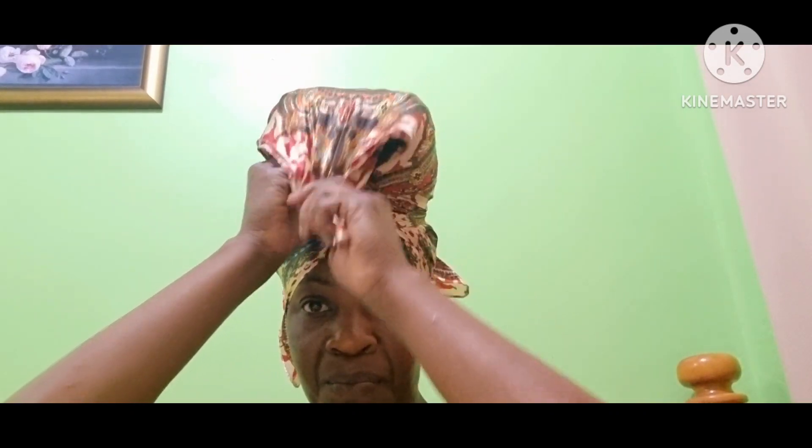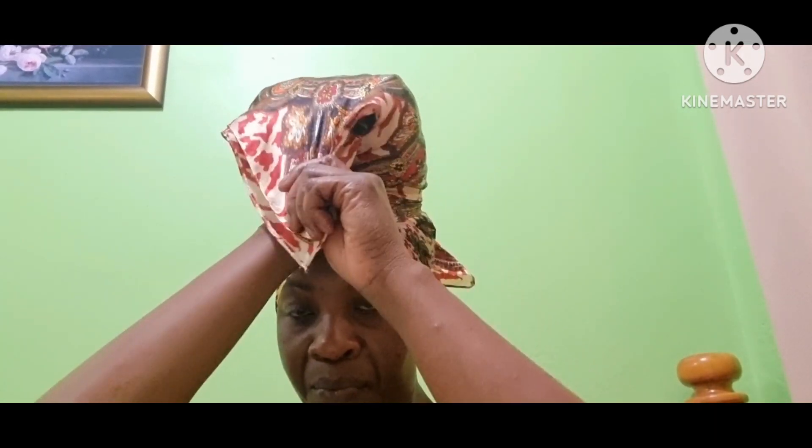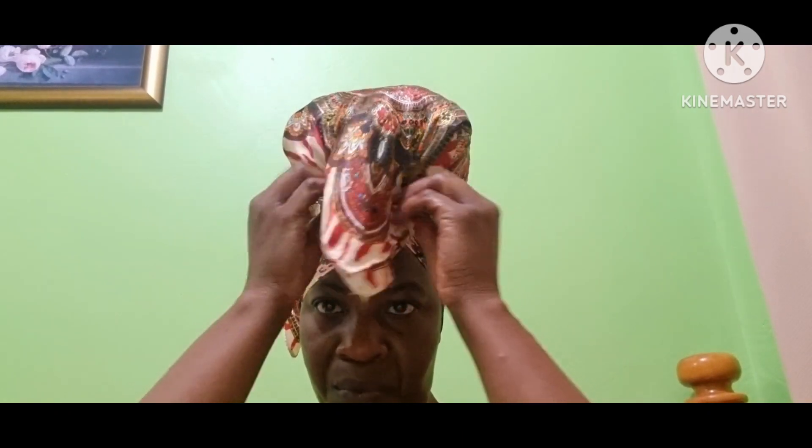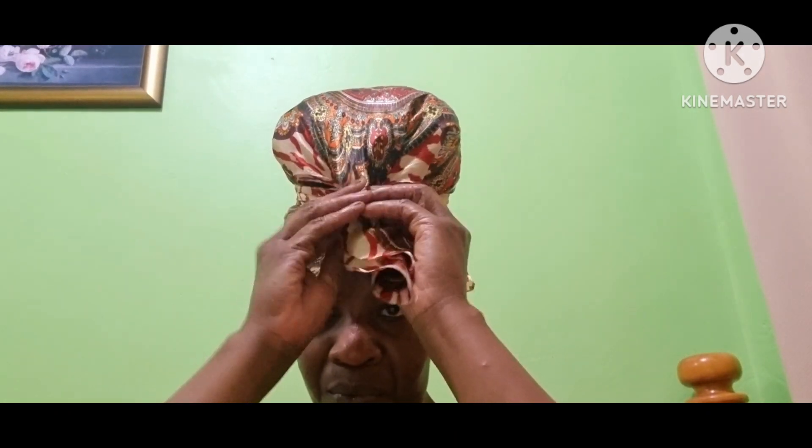And the second one — one, two. I have a lot of hair, so I'm going to try and adjust my hair to the shape that I want the bun to be on top of my head. You can do any kind of shape you want — just go and do what you want.